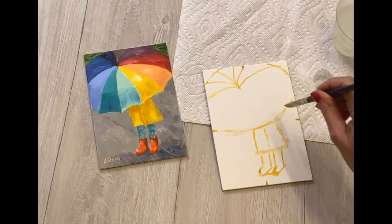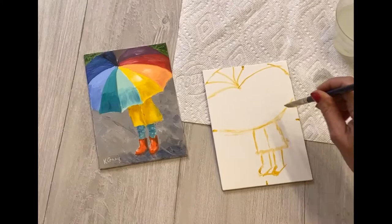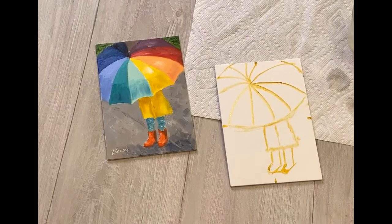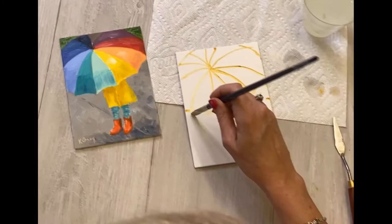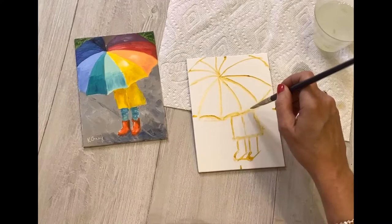The umbrella center is up high and a little to the left of center. There are about four colors at the top — the purple band, then red, orange, yellow, light aqua, dark aqua, and blue. The pretty little scallop shapes at the end of the umbrella — don't worry too much about those; we'll get to that as we start painting. And that is step one.